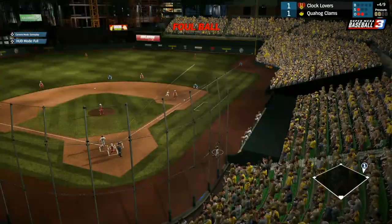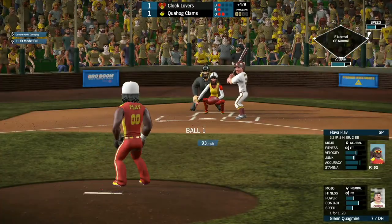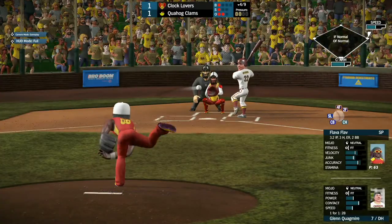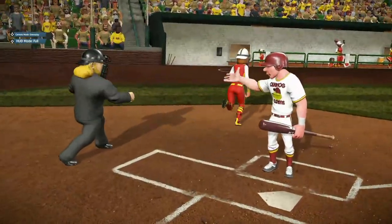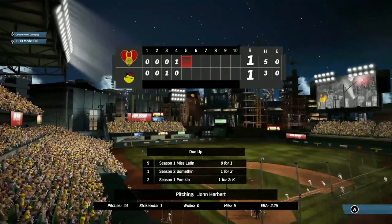Up next, we have Glenn Quagmire, the designated hitter, who popped the double that got the scoring going for Quahog. He watches ball one. The 1-2 pitch coming for Quagmire — and he just watches it go by as he strikes out, unhappy with the call, though he thought that was low. But it doesn't matter.